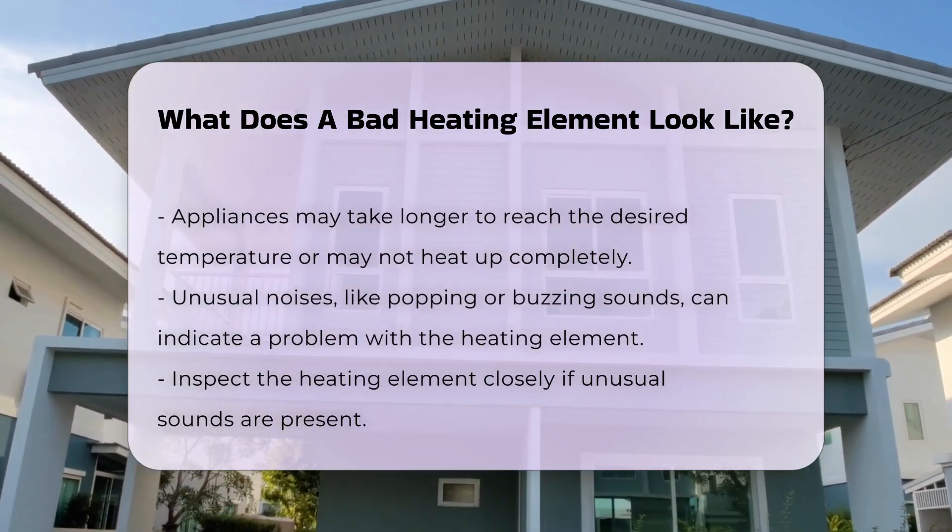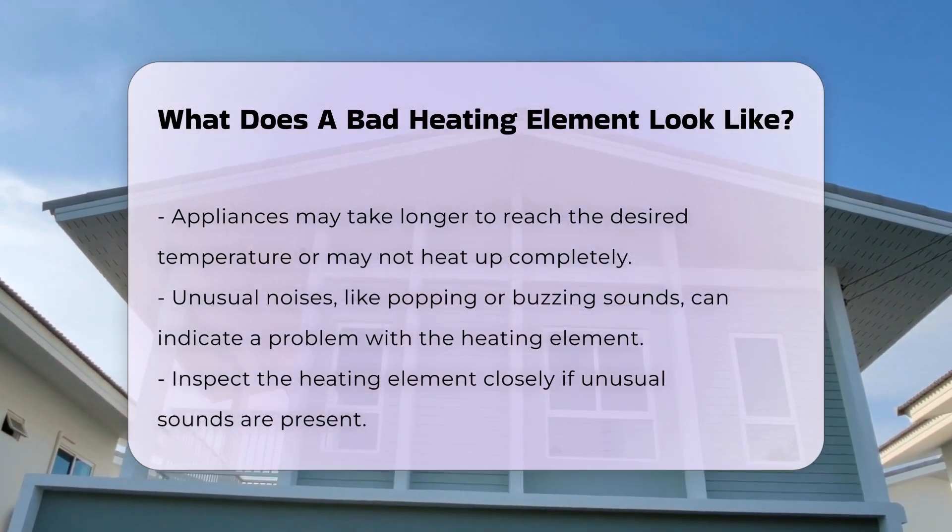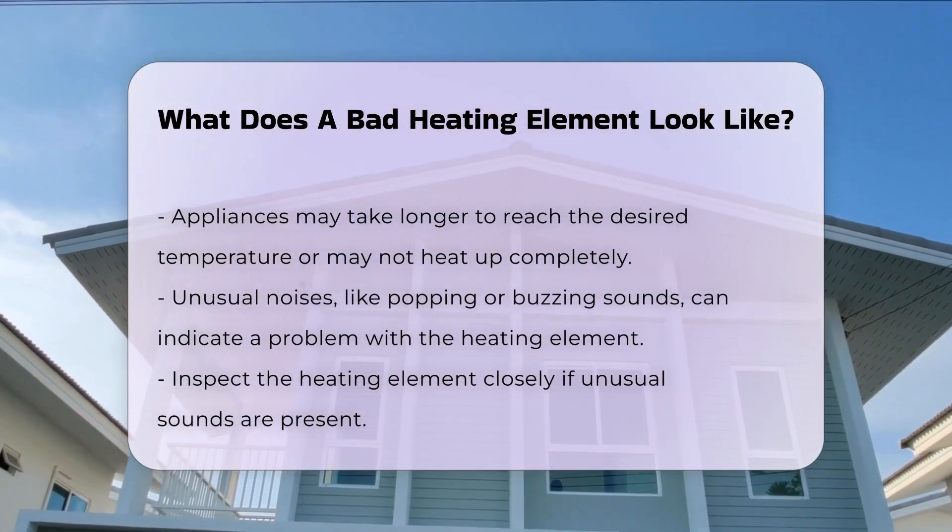Furthermore, unusual noises can also signify a bad heating element. If you hear popping or buzzing sounds, it may be time to inspect the element closely.